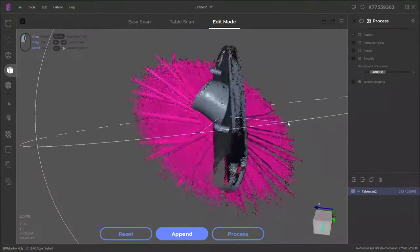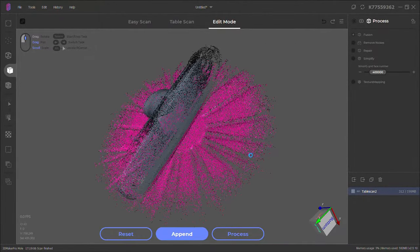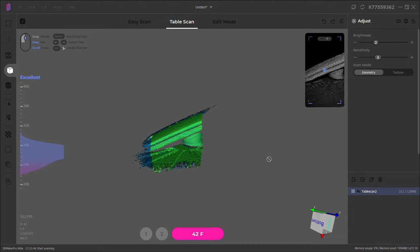The first scan came out pretty good. You can also see that it scanned the turntable itself, but it's shown in pink, which means that area is selected. If I just push delete, it will all go away. I do need to scan this a few more times in different orientations so I can get every single angle.